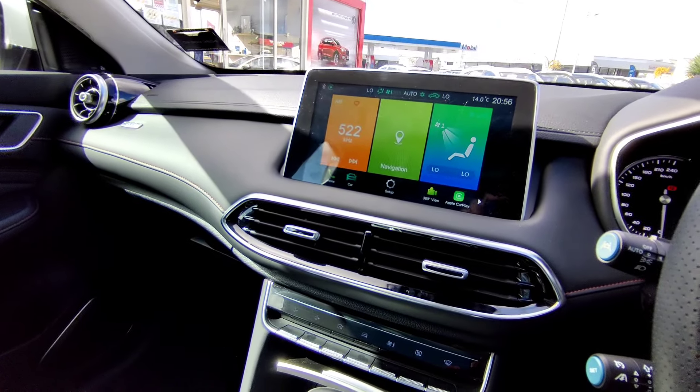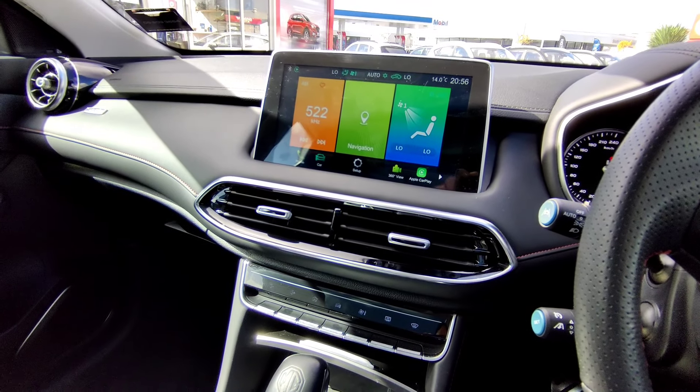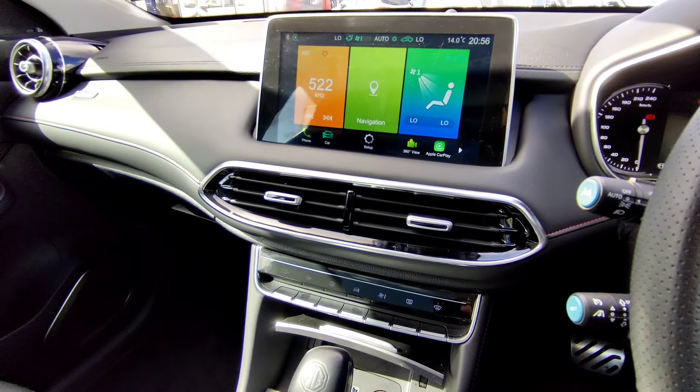There's also a sunglasses holder. That should cover all the functions to get you started with your MG HS Essence. If you have any questions, please leave a comment or contact me directly. Thank you very much.